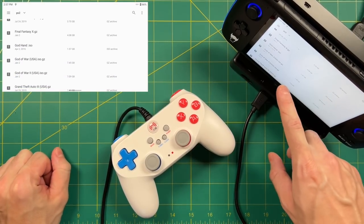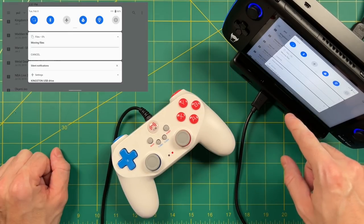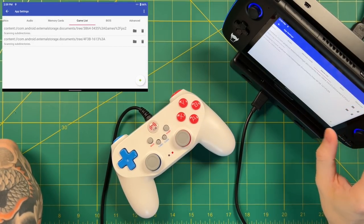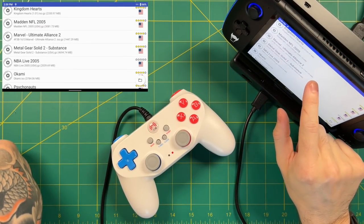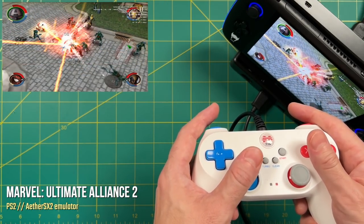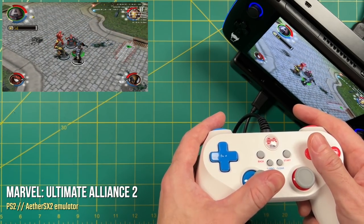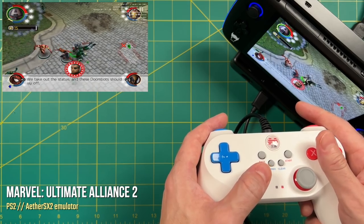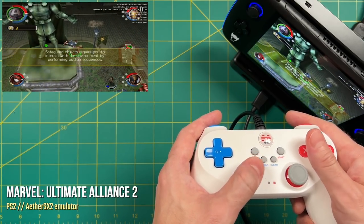For PS2, instead of copying I moved a game to the hard drive, removing it from the SD card so it's only on the hard drive. In PS2 settings I added the hard drive as an additional content location, and after scanning for new games, Marvel Ultimate Alliance 2 shows up in the games list again. This is probably the most interesting feature of the dock altogether. If you want a larger library on the external hard drive only for TV play, you can do that, while keeping your favorite games on the SD card for both portable and docked mode — a cool solution for managing your library.